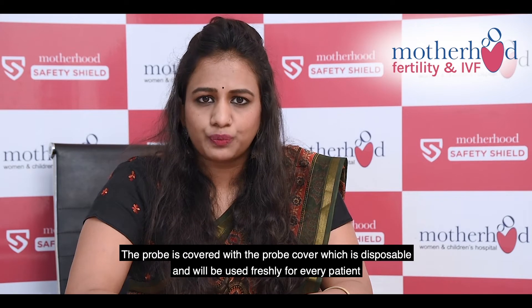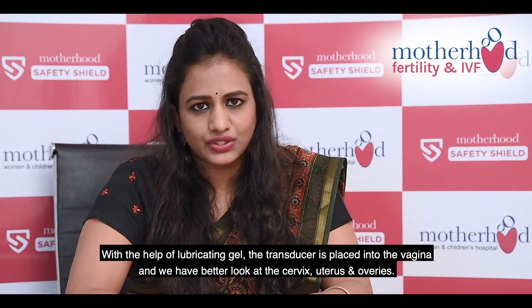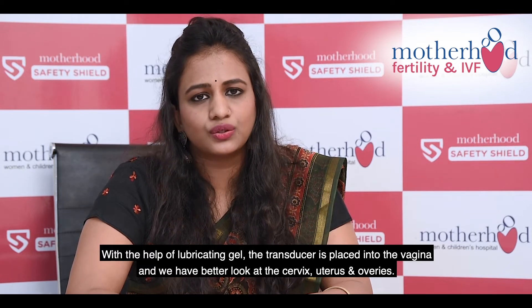The probe is covered with a probe cover which is disposable and will be used freshly for every patient. With the help of a lubricating gel, the transducer is placed into the vagina and we have a better look at the cervix, the uterus, and the ovaries.